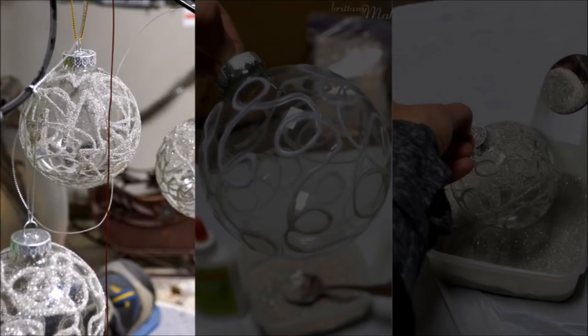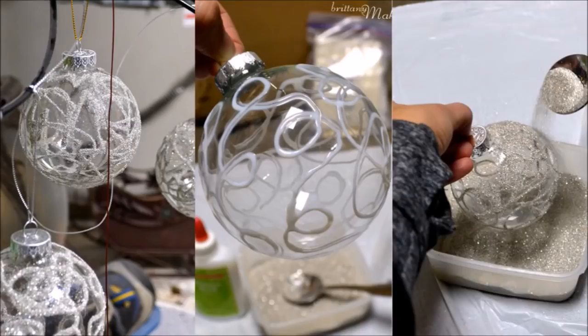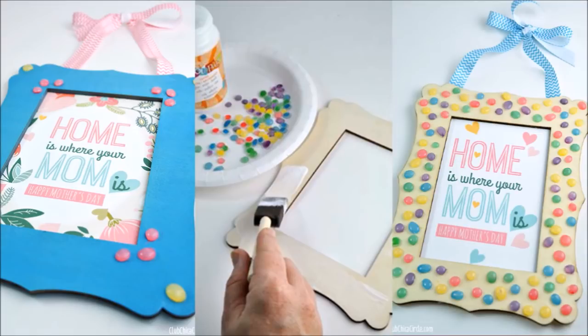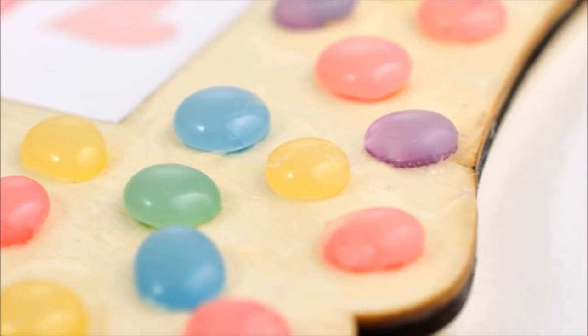29. Custom Christmas Cheer. Many of the techniques we've discussed could be utilized to create a whole tree of original ornaments that the entire family can be involved in creating. Gather up the paper, glitter, paint, and more and make a fun Saturday of it. 30. Embellish a Picture Frame. Blank photo frames from craft supply stores are just waiting to be decorated — from glue dots and cute sayings to embellishments, your glue gun will make those frames an extension of your personality.